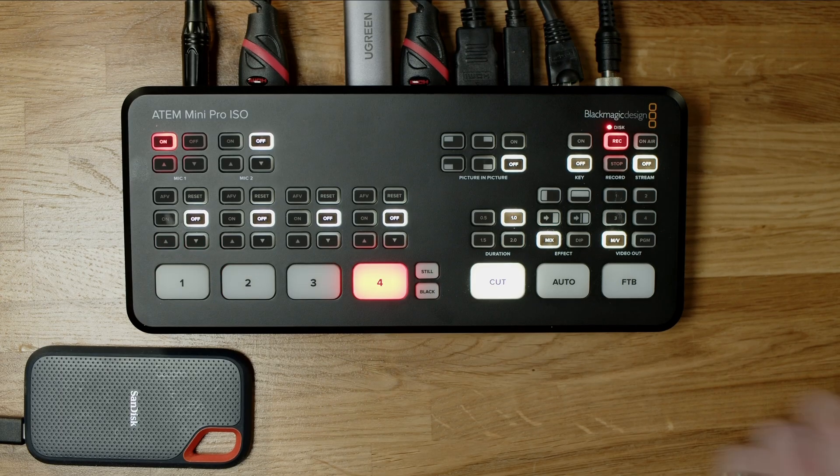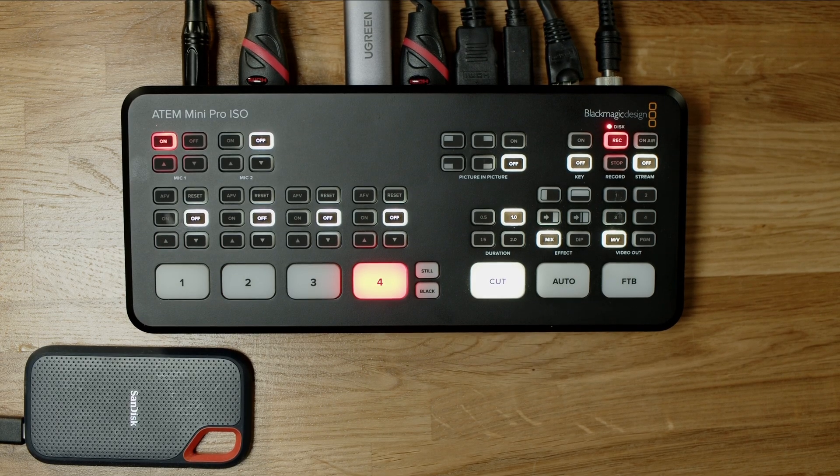Even though I'm in a silent room using a professional-ish mic, an expensive audio interface and a production-level switcher, I just configured it wrong. I use the ATEM Mini Pro ISO to record all of my inputs.